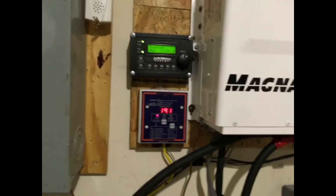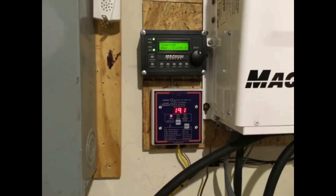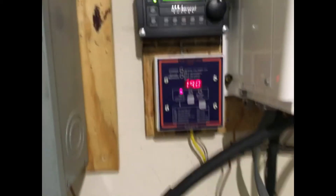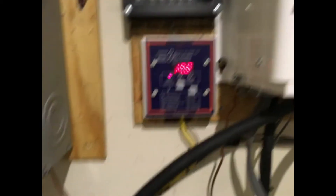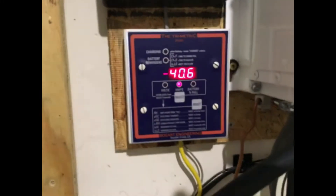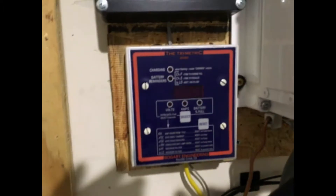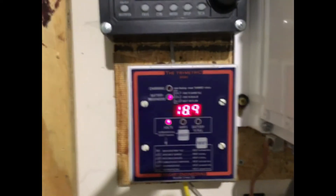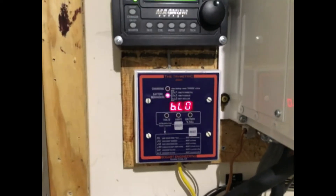However, if we throw in a motor — some type of compressor or anything like that, as you would find in a refrigerator or a freezer — all bets are off. It'll hang for a while until it gets down to the low voltage and then it's going to kick off. As you can see right here, we're at 19 volts, still drawing about 40 amps, and it's a steady decline.